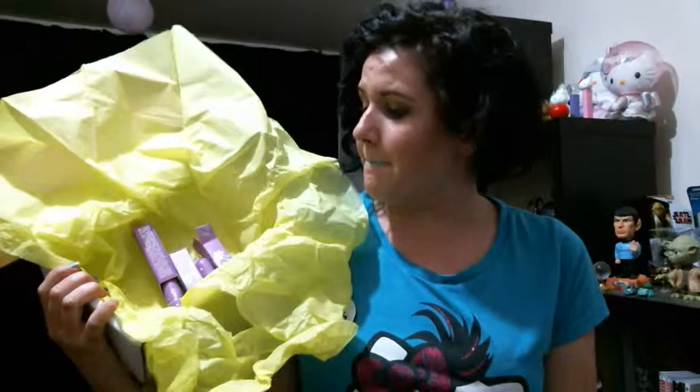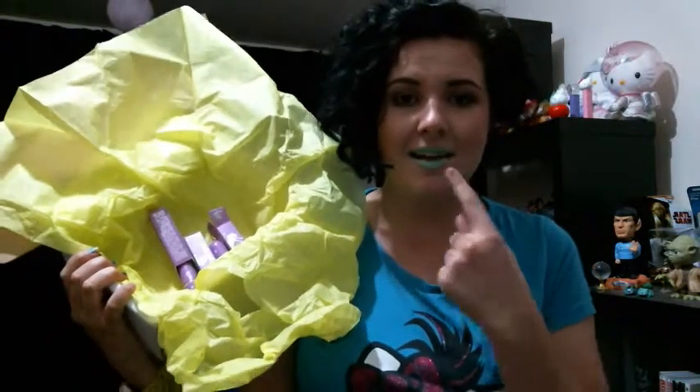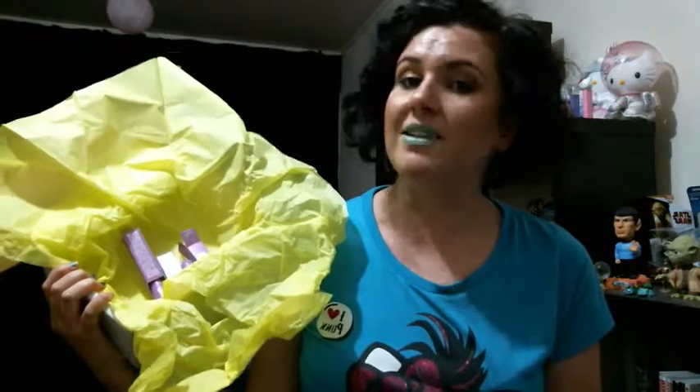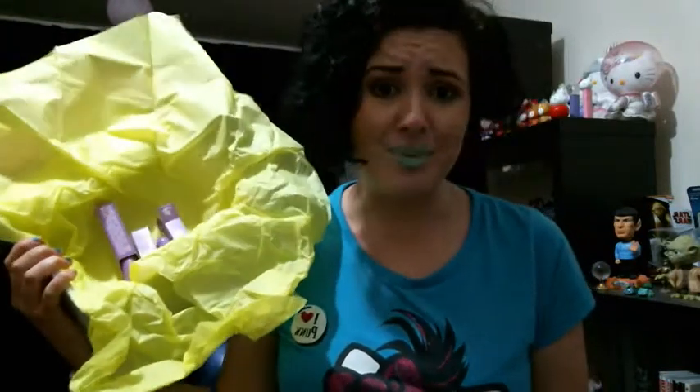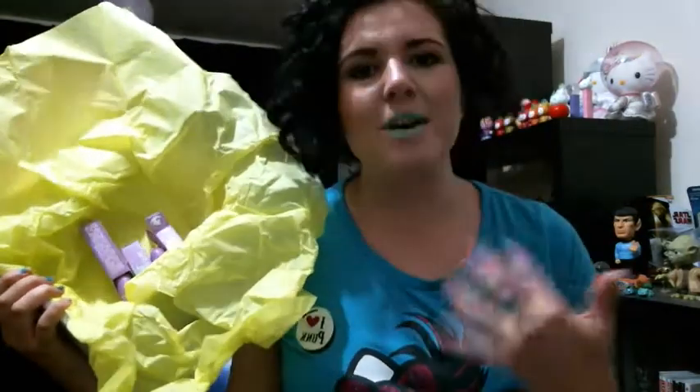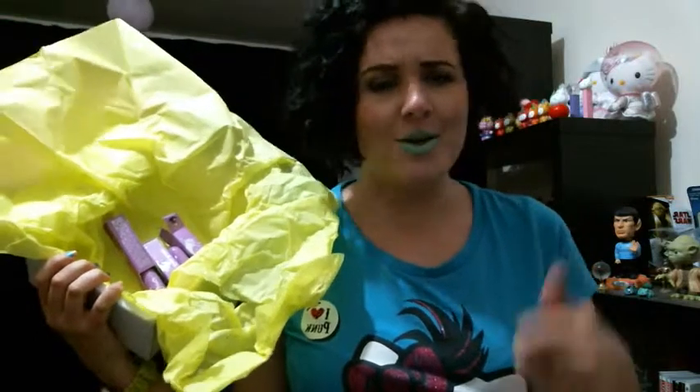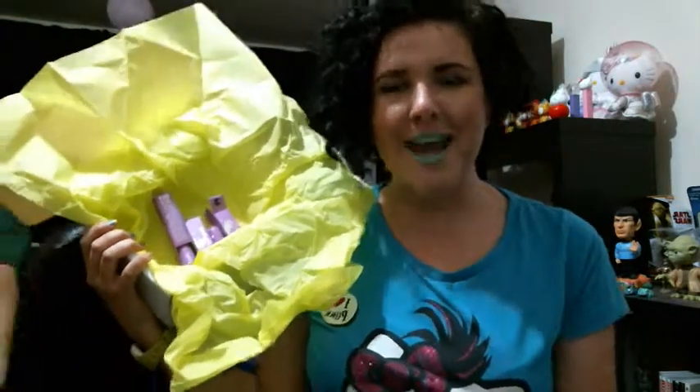That's Devontae watching TV in the background. I hope you enjoyed the unboxing of my Lime Crime makeup. If you guys have tried these colours or really like them, or if you have any suggestions of colours I should be getting — I'm kind of getting used to it. It's green, it's just not the green I thought it was gonna be. I hope you enjoyed this video, thanks for watching. Don't forget to like and subscribe and I'll see you guys next time. Bye!